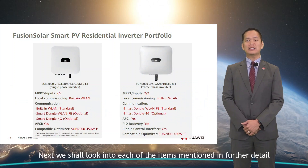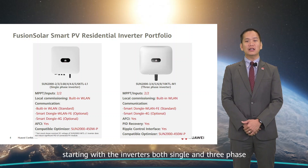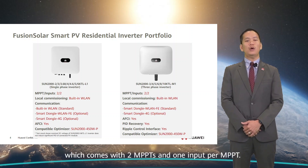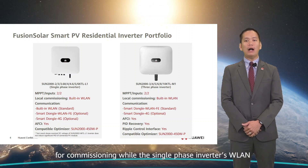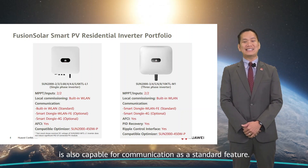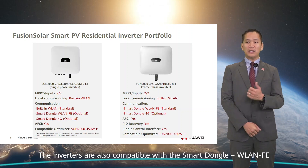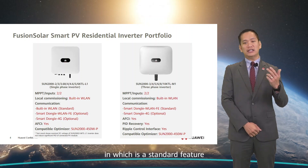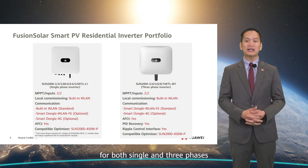Looking in further detail, starting with the inverters — both single and three-phase — which come with two MPPTs and one input per MPPT. The two types of inverters come with built-in WLAN for commissioning, while the single-phase inverter's WLAN is also capable of communication as a standard feature. The inverters are also compatible with the smart dongle WLAN-FE, which is a standard feature for the three-phase inverter, while the 4G dongle is optional for both single and three-phases.